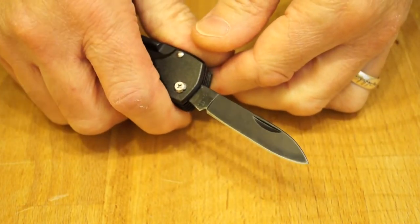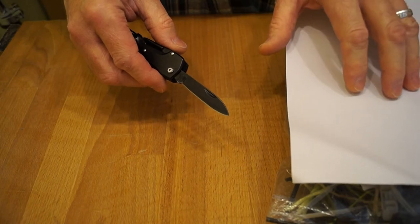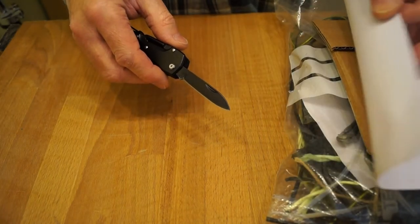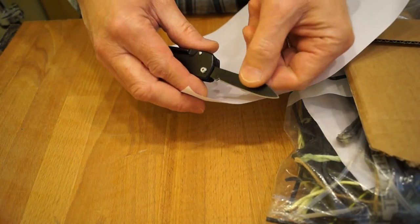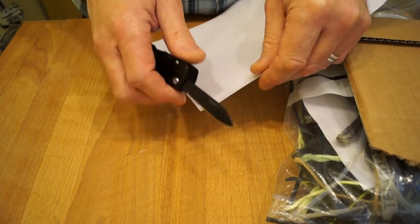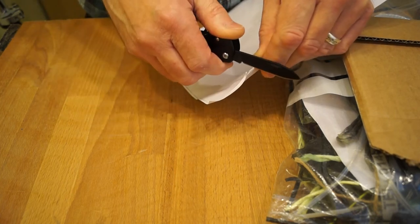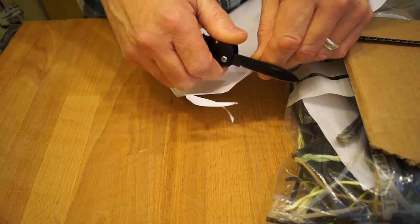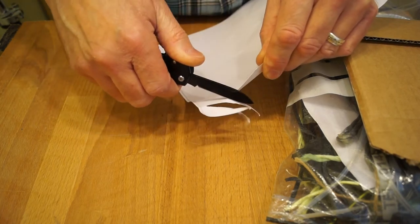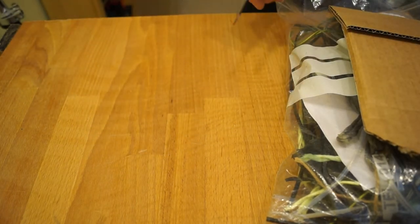I think it's time we did some cutting. For that we're going to need the services of Bob the Bits a Bag. Let's try this sheet of paper first — I've not touched this blade, this is as it came from the factory. That's not too bad. I've had a lot worse. It's a bit rough but not too bad.